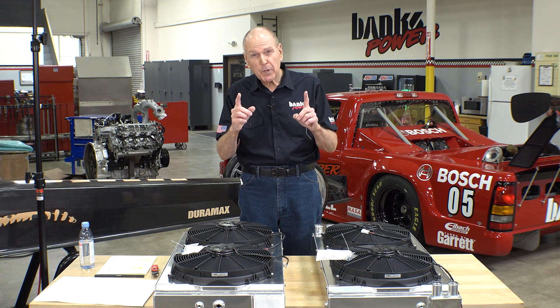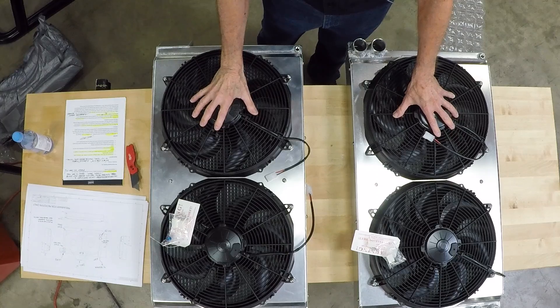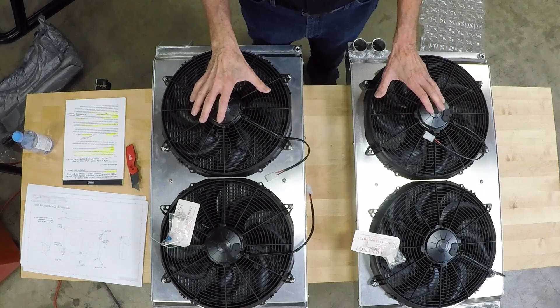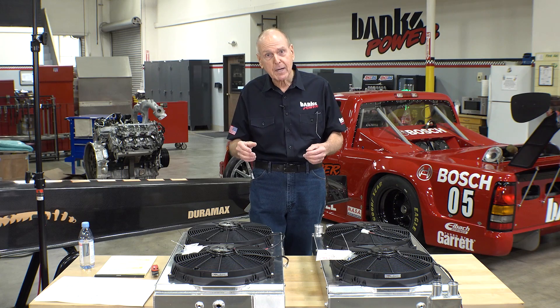But first, we're going to test them in the dyno cell. These fans provide the airflow — it's not about vehicle velocity in a monster truck. So the cooling system, in my mind, is more like what you'd see on a trophy truck running Baja. Only most trophy trucks don't have a supercharged twin-turbo diesel V8 in them.